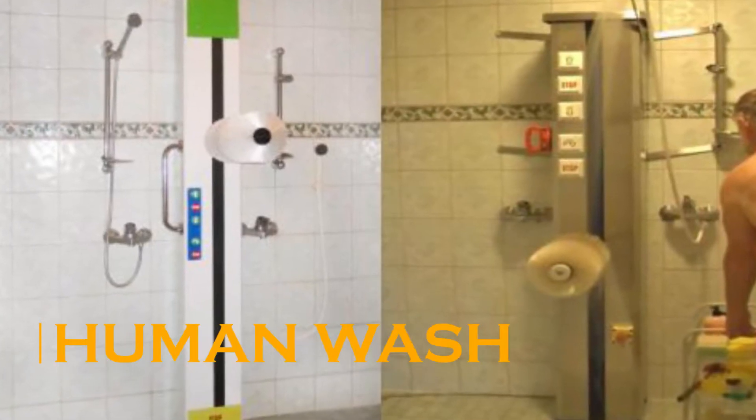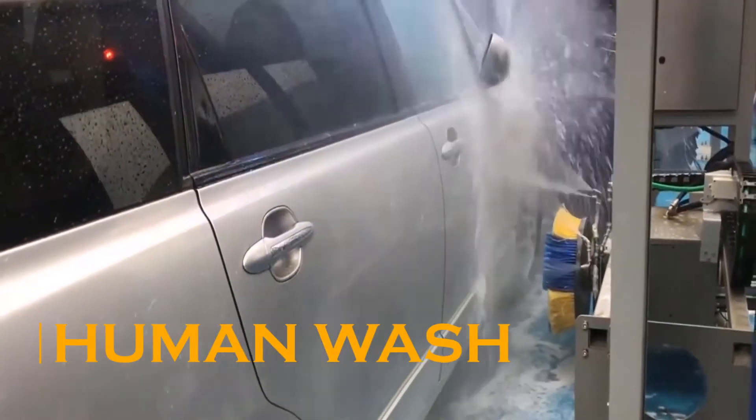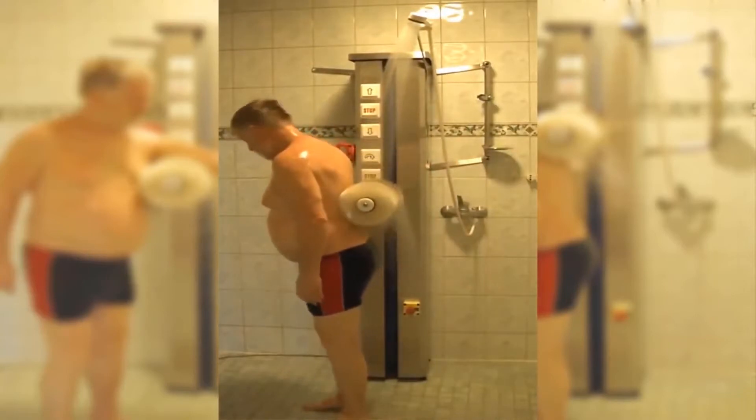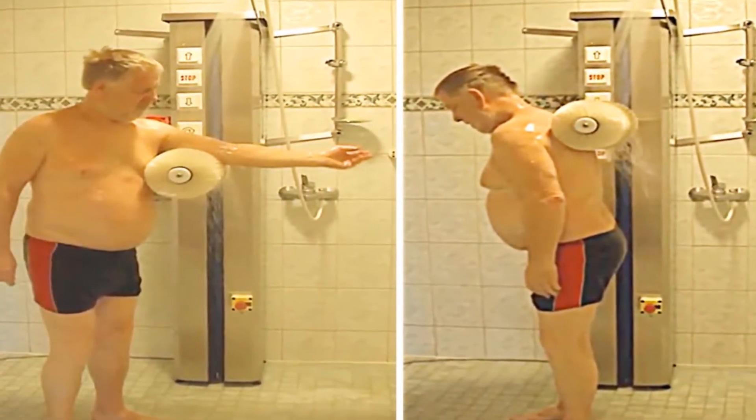Human Wash. Ever been through an automatic car wash? There's no denying that they do a good job of cleaning up the dirt and grime off your vehicle. What if you could take the same principles and apply them to cleaning yourself? That's what Human Wash is aiming to do with this revolutionary new approach to personal hygiene.